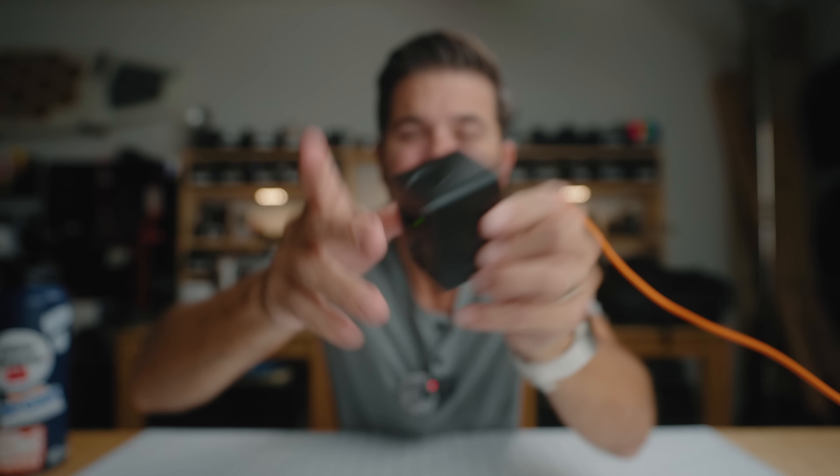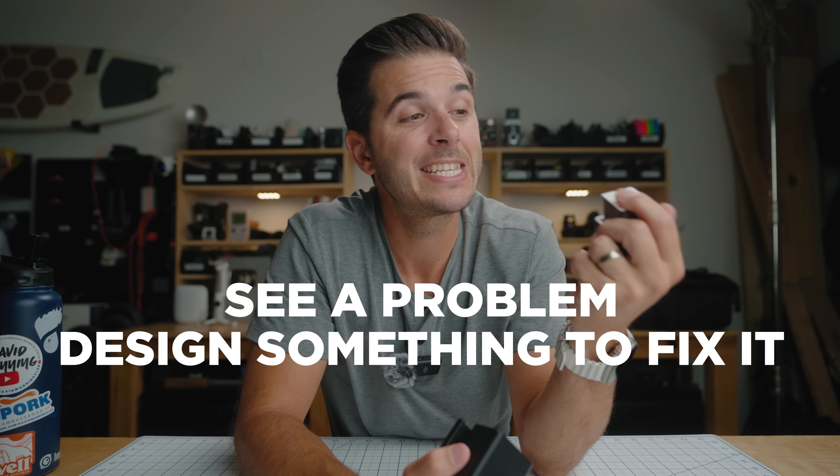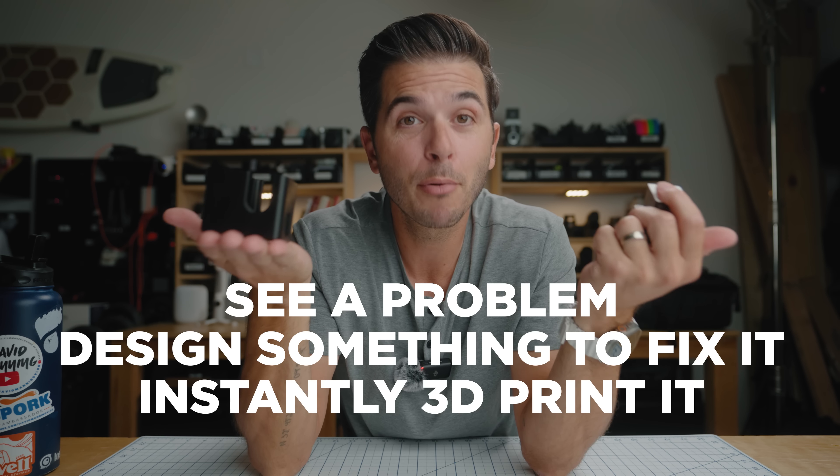He was able to just 3D print it so that this slides in perfectly. Now you can plug this in while you're traveling — see how it's charging in there — and you can have this in your bag bumping around on a bus or a plane and it'll keep charging. It holds those batteries in there, and I just thought, dang, that is so cool to be able to see a problem, design something to fix it, and then instantly 3D print it. I want that in my life.